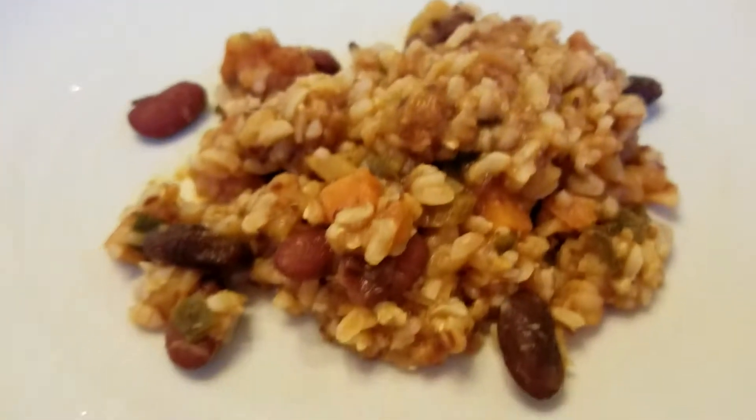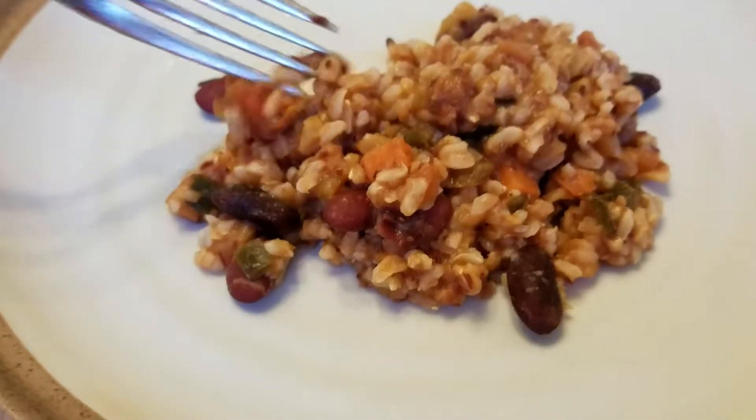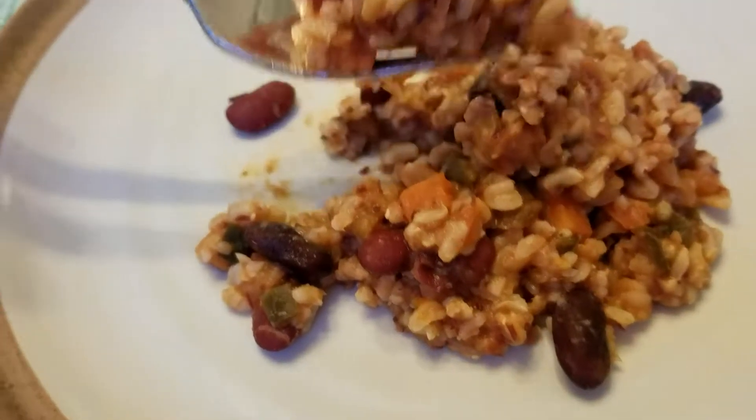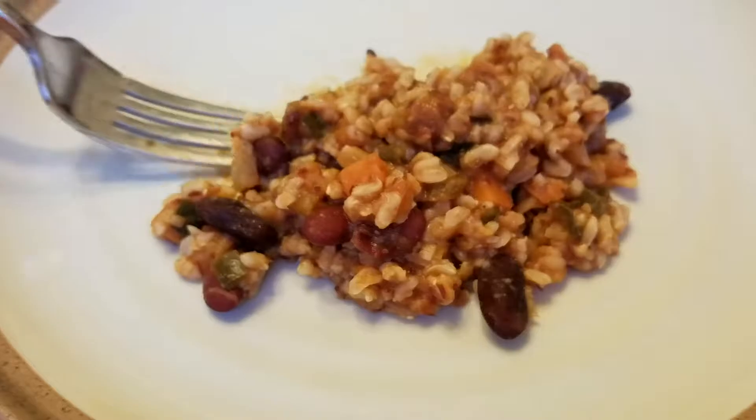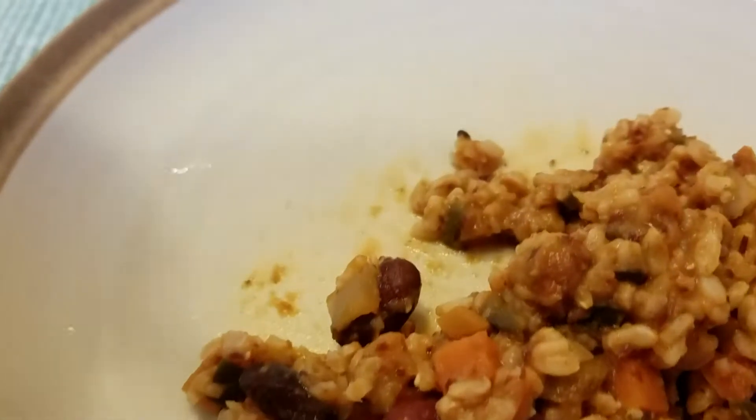Alright, well, I had the original version of this when they released it in February, and this is a lot better — this meal. Do I taste better than the old one? Yeah, it's way better than the old one. It's a nice blending of flavors.